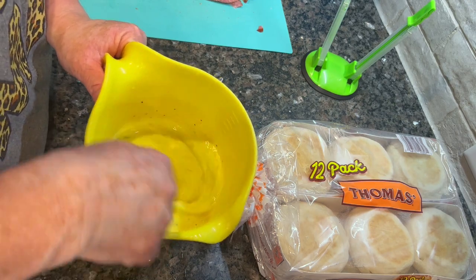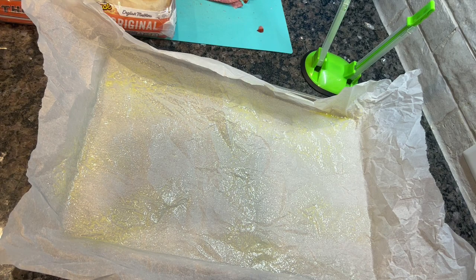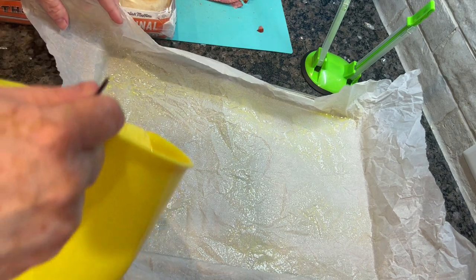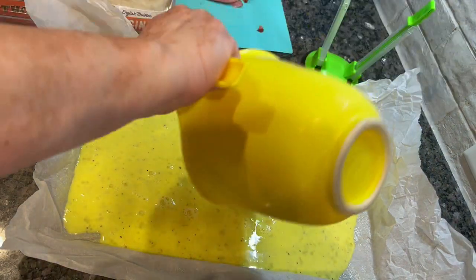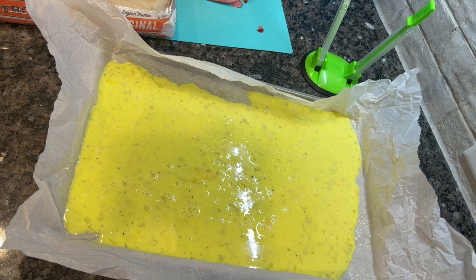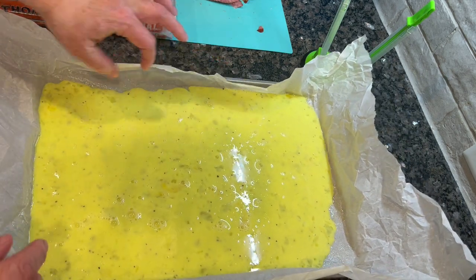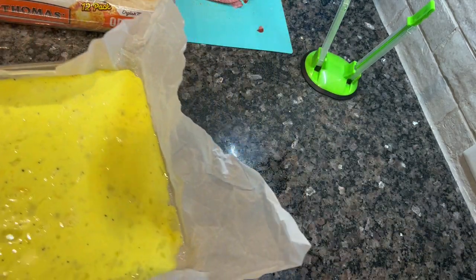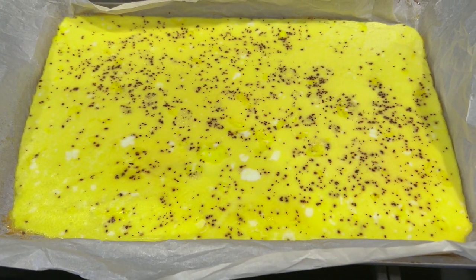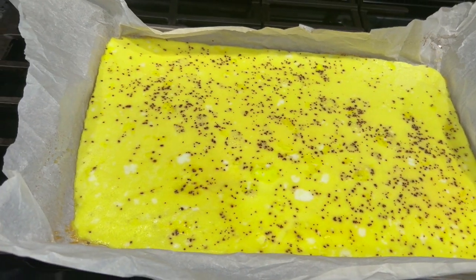Make sure the yolks are fully broken up, and then the trick is to make these in the oven. I've got a parchment-lined cookie sheet sprayed with cooking spray. We're just going to pour our egg liquid right into that pan and bake it in the oven. I do it at 350 degrees - it depends on how many eggs you're cooking as to how long, but it's generally pretty quick. These were done in about 10 to 12 minutes. If you have a thicker layer it'll take a little longer. Now I've got this perfect rectangle of eggs I can cut into perfect squares for any breakfast sandwich.